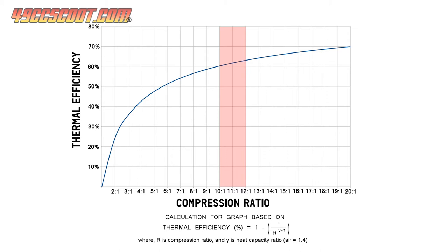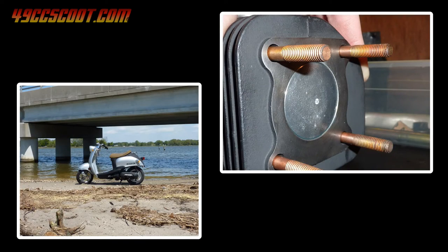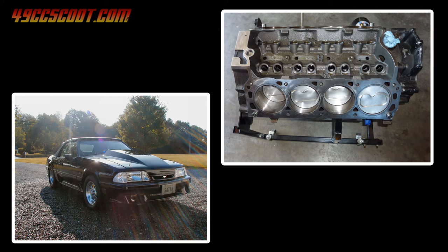Things like combustion chamber design, fuel quality, bore size, engine cooling, and much more can impact exactly what each engine can cope with before the limits of pump gas are reached. Small bore and high revving engines may be usable for street duty with higher numbers. For example, a scooter engine with a 40 millimeter bore that revs out to 10,000 rpm may work well with 13 to 1 compression on pump gas, while a big V8 with a 4 inch bore that peaks at around 6,000 rpm will likely find that 13 to 1 is a bit much.